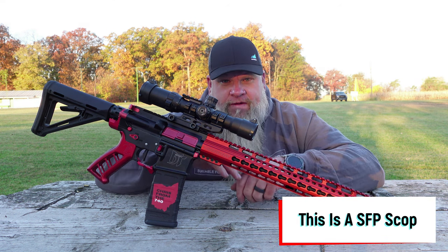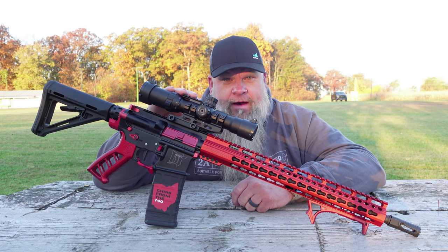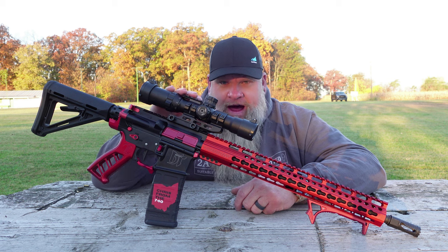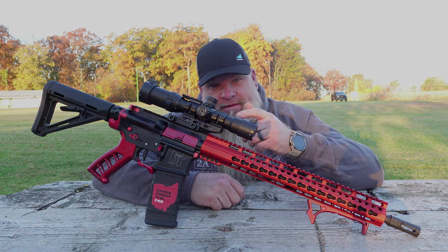Today, we're not going over the specs. We're just going to get this sighted in, shoot a lot of rounds with it, and get my final thoughts on this optic at the end of the video. Enough talking — let's have some fun.